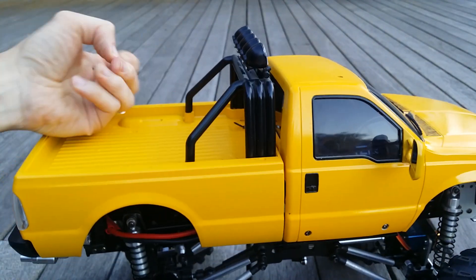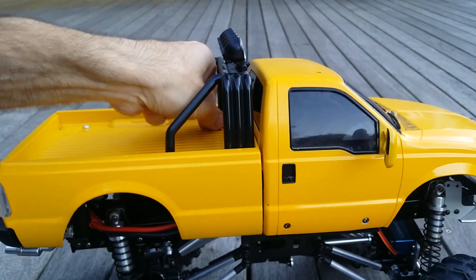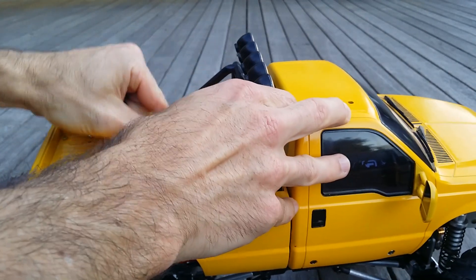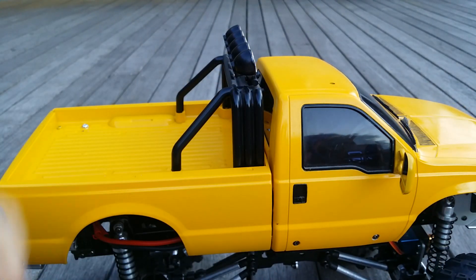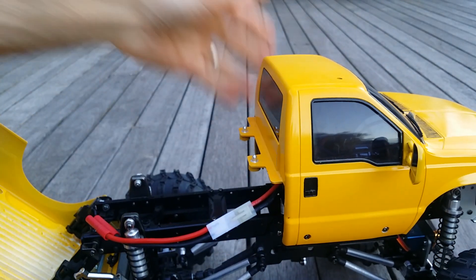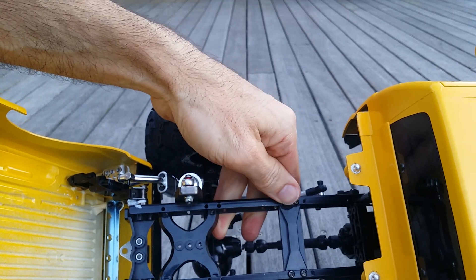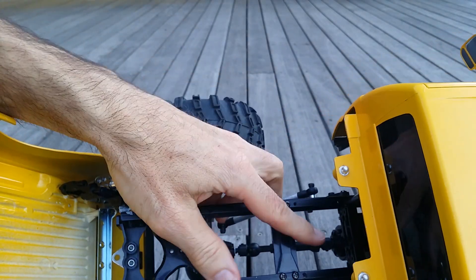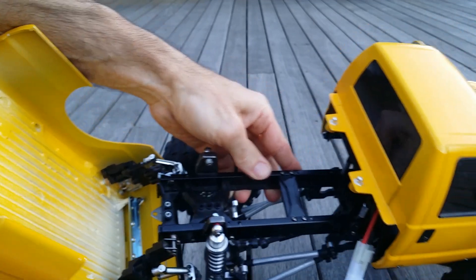I'll show you what's inside or under the hood. Don't worry guys, I'll definitely get some more videos of it up and running. So here's the basic setup inside a Tamiya high lift. As you can see, plenty of room here for even a hard cased lipo battery, which is no problem.